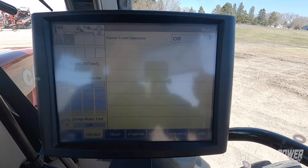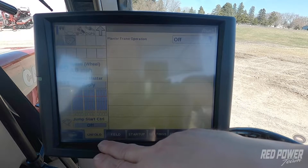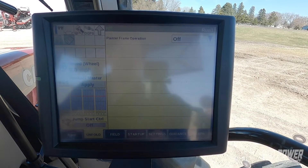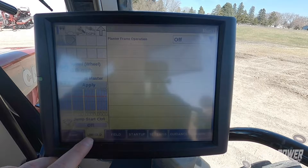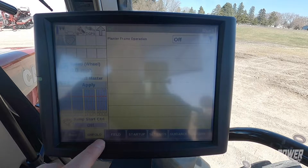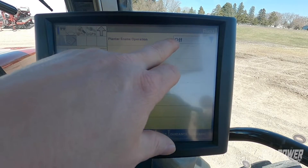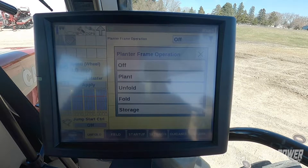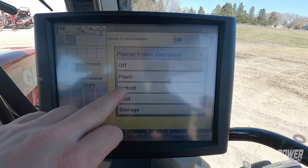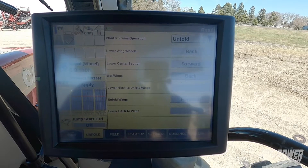The first thing we're going to do is on our run screen we can see that we have a fold button at the bottom of our run screen. This should be set up for you already on your run screen on a 2000 series planter. We're going to go up under our planter frame operation and where it says off, we're going to press that button and we want to unfold our planter.